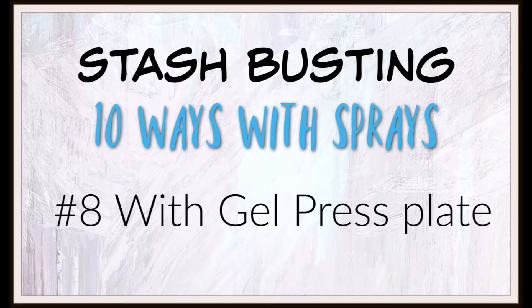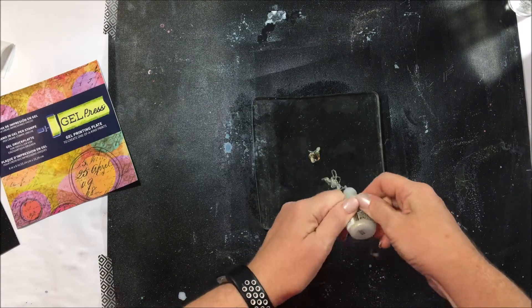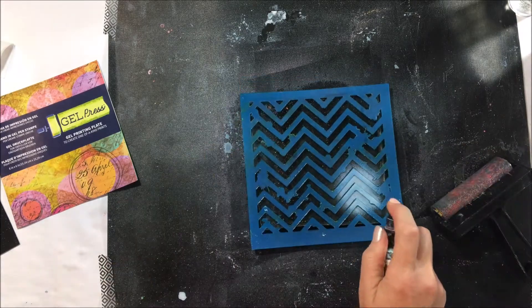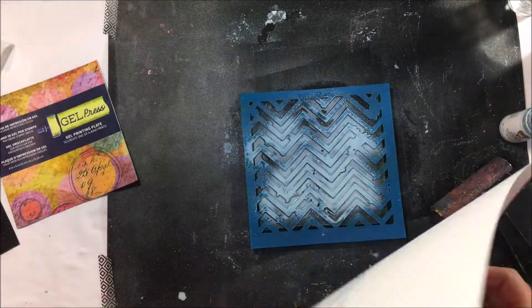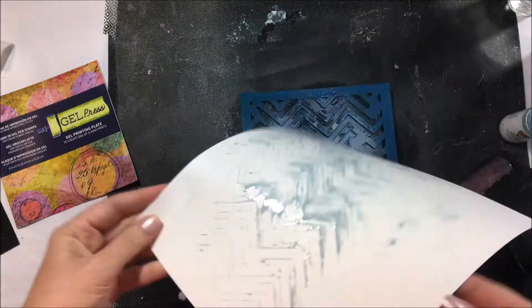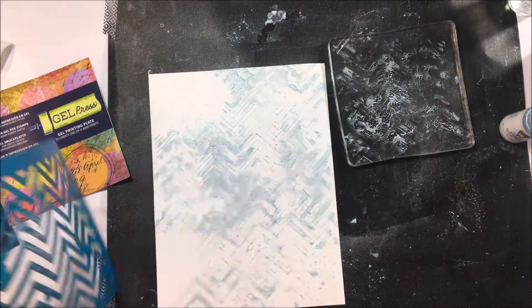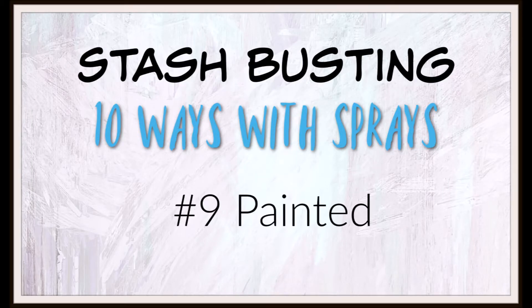Number eight is to use the gel press. A little while ago in kits we got the gel press plate, which I am no expert on but I am trying, playing around with a few different ways to use it. First I'm taking a little bit of stickles paste to add some glitter in the background, spraying through a stencil and then pushing my paper back down onto that. You want to use as much or as little color as you prefer and then pick up any extras including that little bit of glitter. This background actually turned into something that I really enjoy.